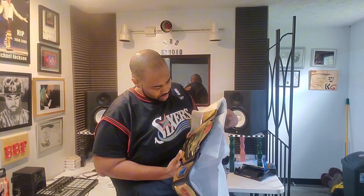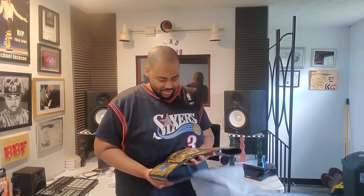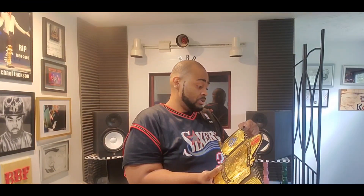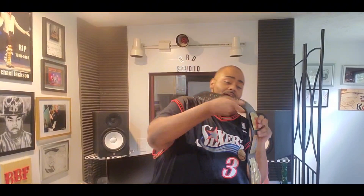Okay, check it out. I'm not gonna front — this exceeds my expectations by a lot. The strap is pretty decent, actually. It's a lot more realistic than the replicas you get from the official replica belt shops and whatnot.